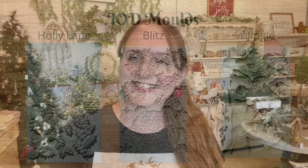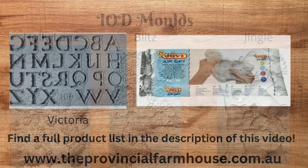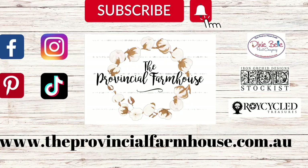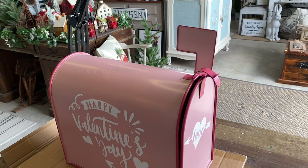Let's get started. Today we're going to be using IOD's Holly Lane, Blitz, and Jingle Molds, and we're also using the Victoria Mold with Jovi Air Dry Clay. You can find a full product list in the description of this video and all your crafting needs on our website, theprovincialfarmhouse.com.au.